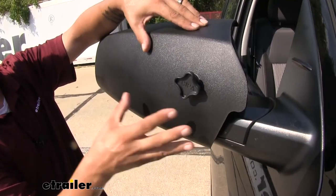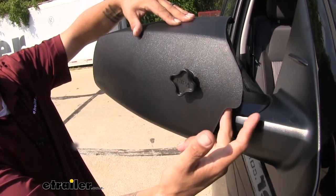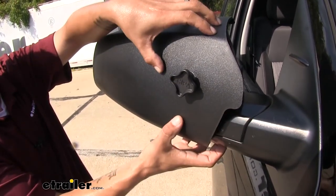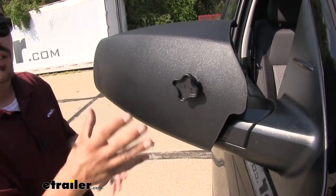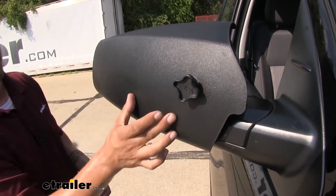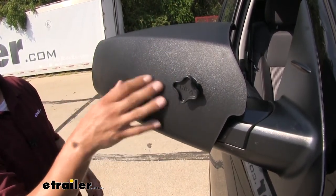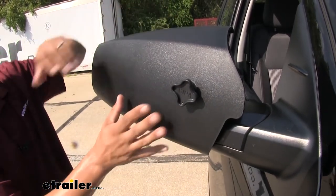The way our towing mirror is going to attach is it's going to slide over the factory mirror, then we'll have this turn knob that's going to go into a spacer and clamp everything down. That way we have a really secure fit — our mirror won't shake or go anywhere when we're driving down the road. We don't have to worry about those straps that are on typical universal mirrors failing on us, because our turn knob gives us a really secure fit.